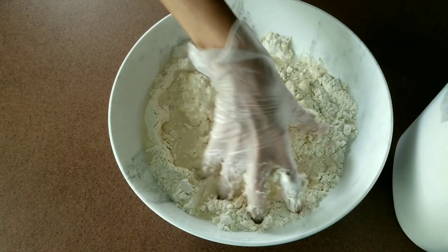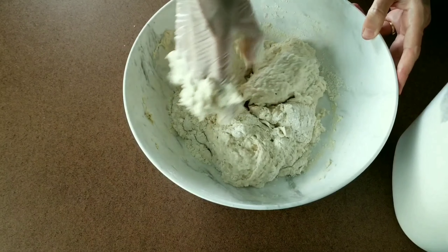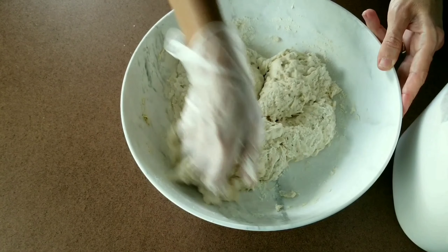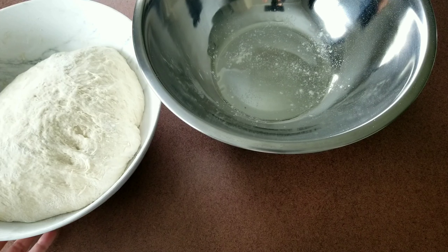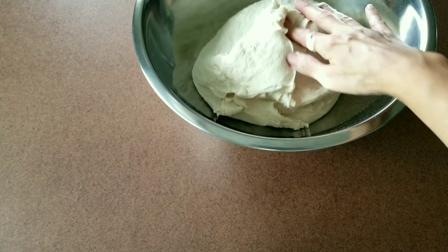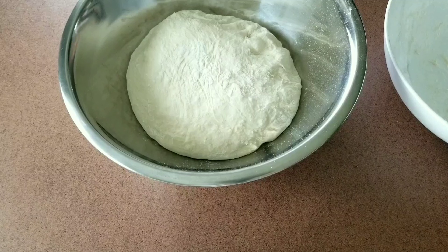Also, it's really fun to play with the dough! I will move the dough to a bigger bowl as it rises. Cover the top with plastic wrap and wait until your dough doubles in size.